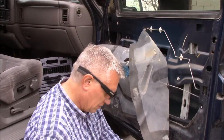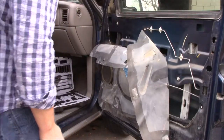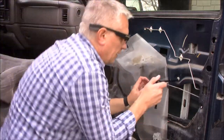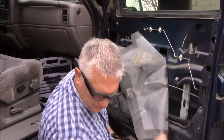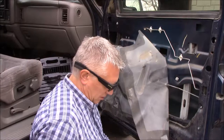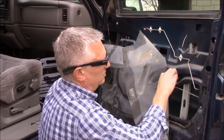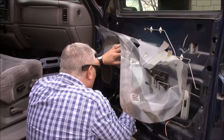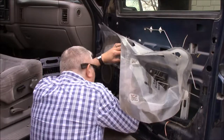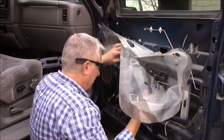Oh look — instructions! We don't need no stinking instructions. Actually though, this is a window regulator. Okay, it's looking like we've done exactly what it says, so we're on the right track. It disconnected. The motor can come out, and then you take the motor off and put it into the new spot.